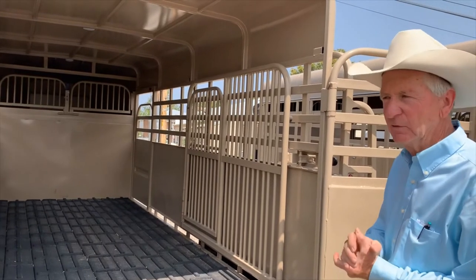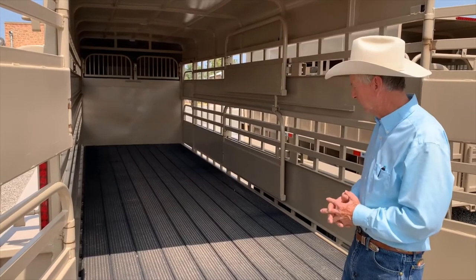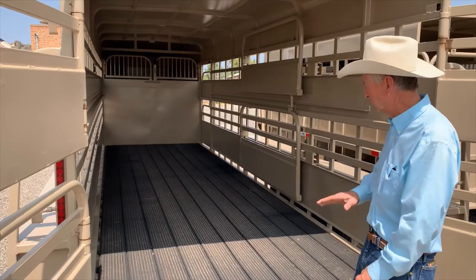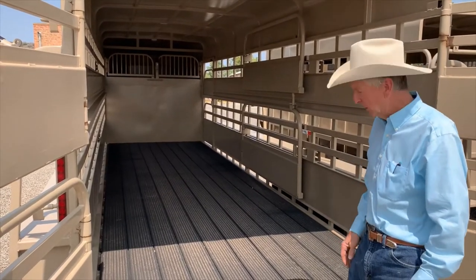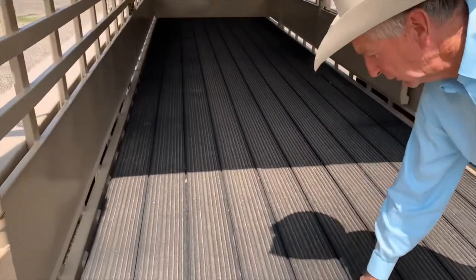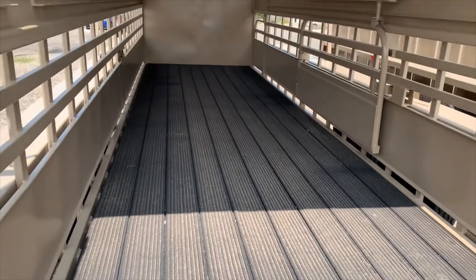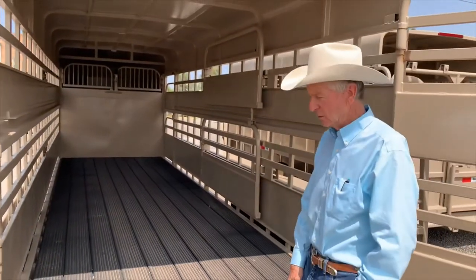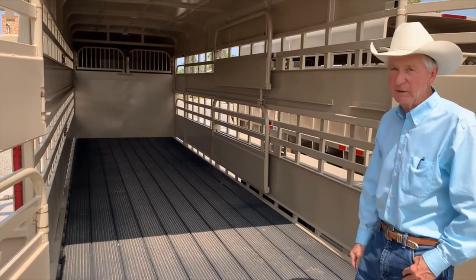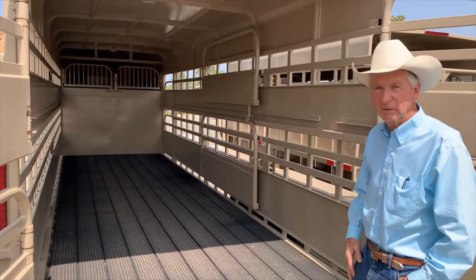Some customers prefer a smooth board without the cleats. Shelby offers this tongue and groove where a board is smooth and doesn't have the cleats, but it does have some texture to it where livestock can kind of get a grip. Some people that have strictly horses will prefer this over the cleated floor. But they can pretty well take care of you at Shelby, whichever floor you want — they can satisfy you.